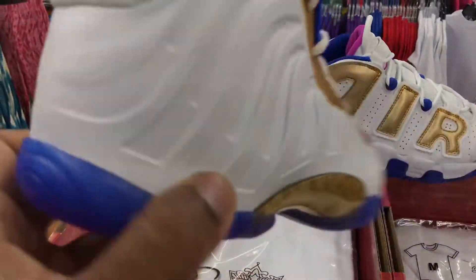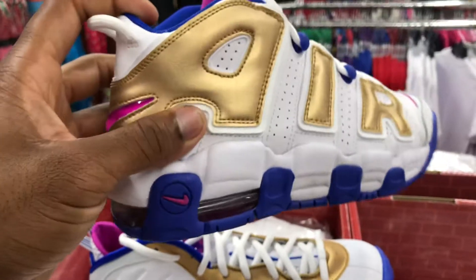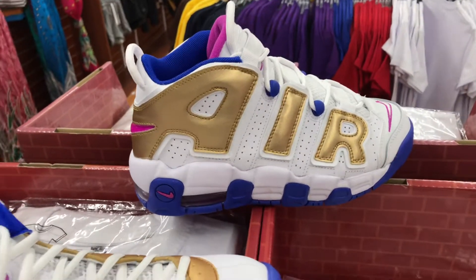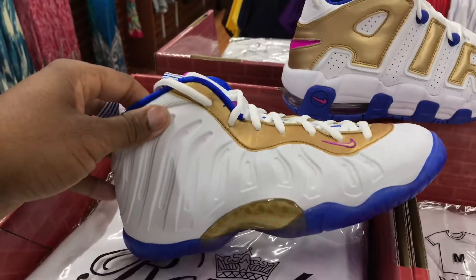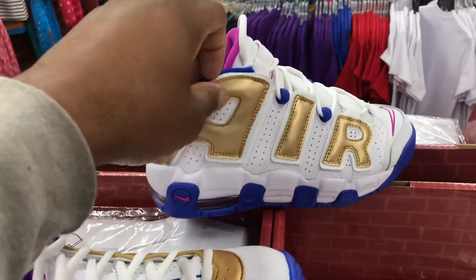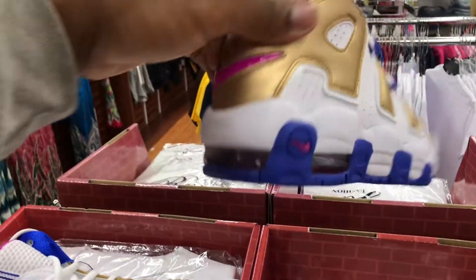It's a pretty dope shoe, man. Who's spoiling their daughter this summer with these? I don't know — which do I roll with more, the Foamposite or the More Uptempo? Personally, I'm rolling with the More Uptempo. I like this one a little better than the Foamposite. The Foamposite with the check on there, I might like that one a little, but I think I like this one because it's doing the most. That's why I like it — it's a pretty dope shoe if you ask me.